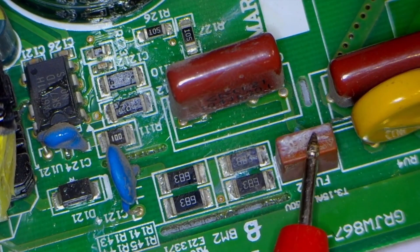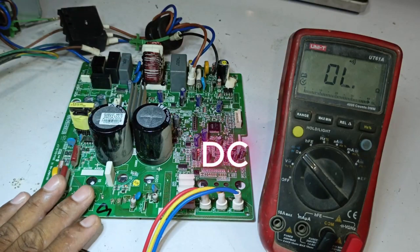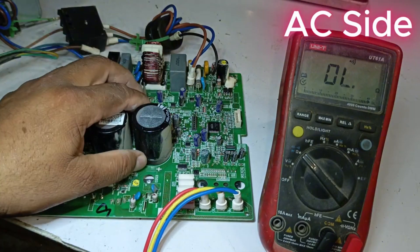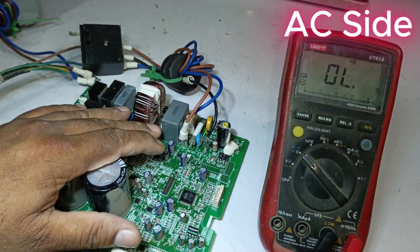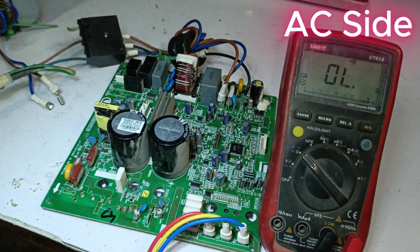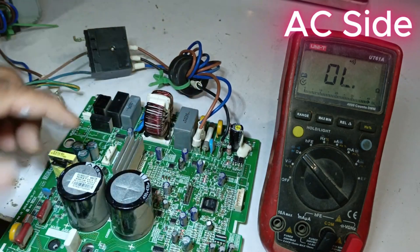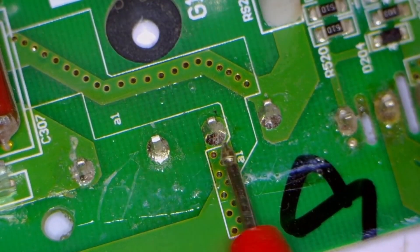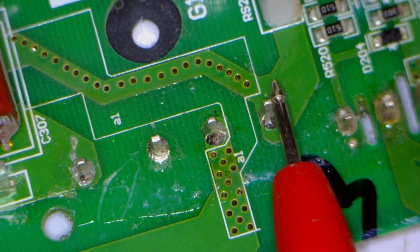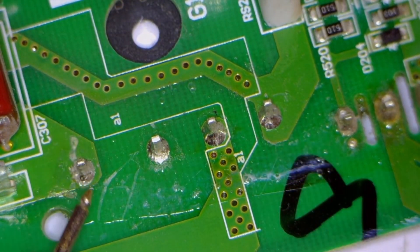Now, the situation is that water has entered the unit, and whether it's on the AC side or the DC side, it can cause problems. On the AC side, we don't see any physical damage. The main power is reaching the unit, and first, this main power passes through the filter system. The four points here are the points of the bridge rectifier. The center points are for the main power, and the outer points are for DC output. We will now check the bridge rectifier.